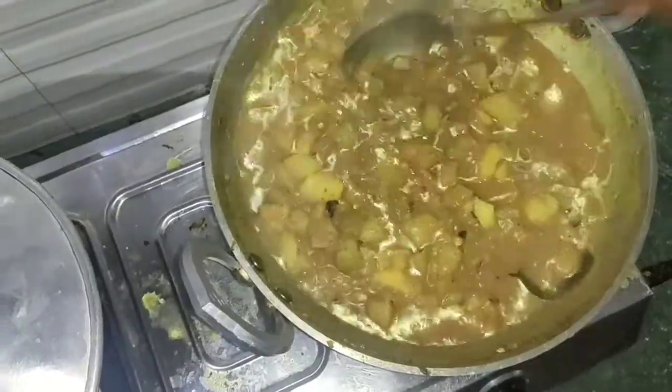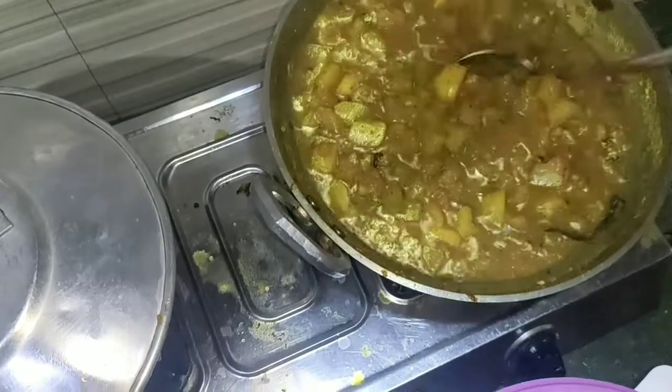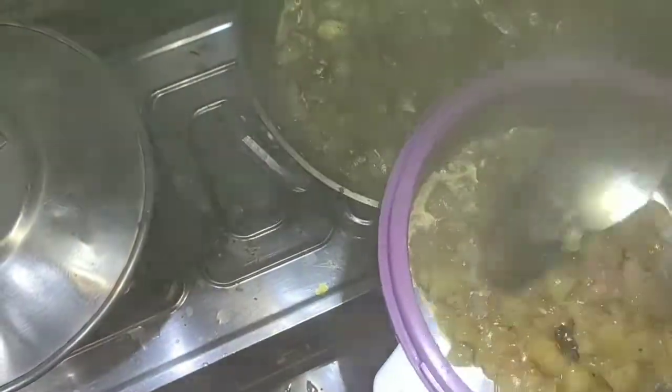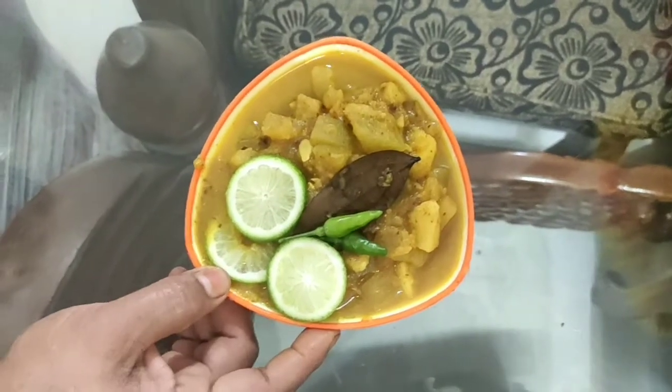It is ready to cut. I will use a gas stove and prepare for lunch. I will prepare for lunch and get ready. We are supposed to put it in the refrigerator.